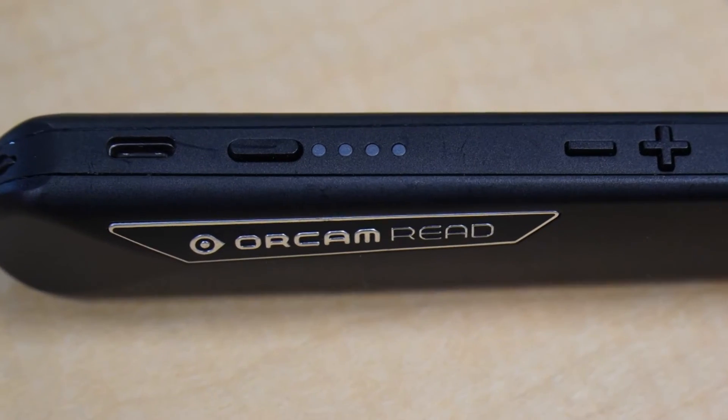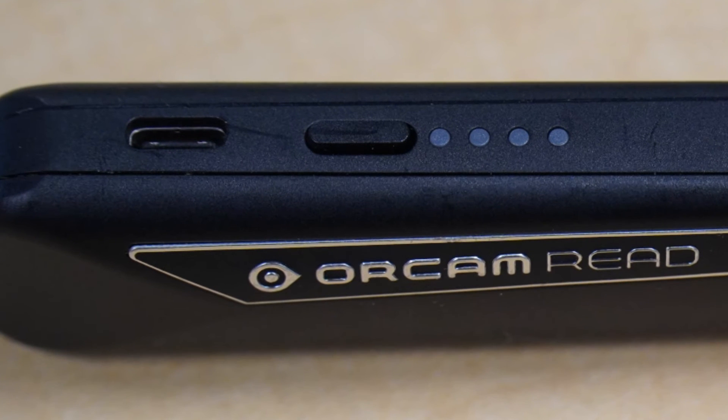The final button on the device is the power button, located toward the top of the device. That one will allow us to put the device to sleep, and also turn it off and turn it on. So there's not too many buttons, and the ones that are there are very tactile, which makes it very easy to use.